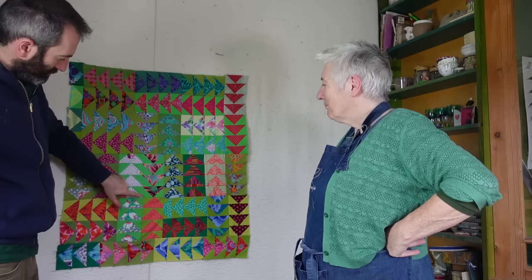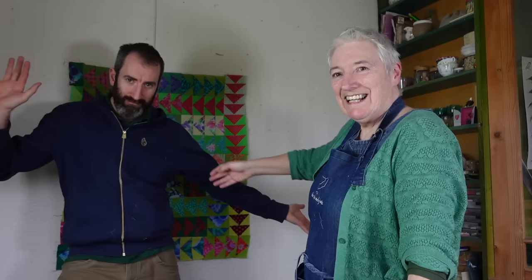What about that bit there? I don't mind it at all. I think for a first effort it's absolutely brilliant. Hasn't he done well, hasn't he done well? Step in a bit.